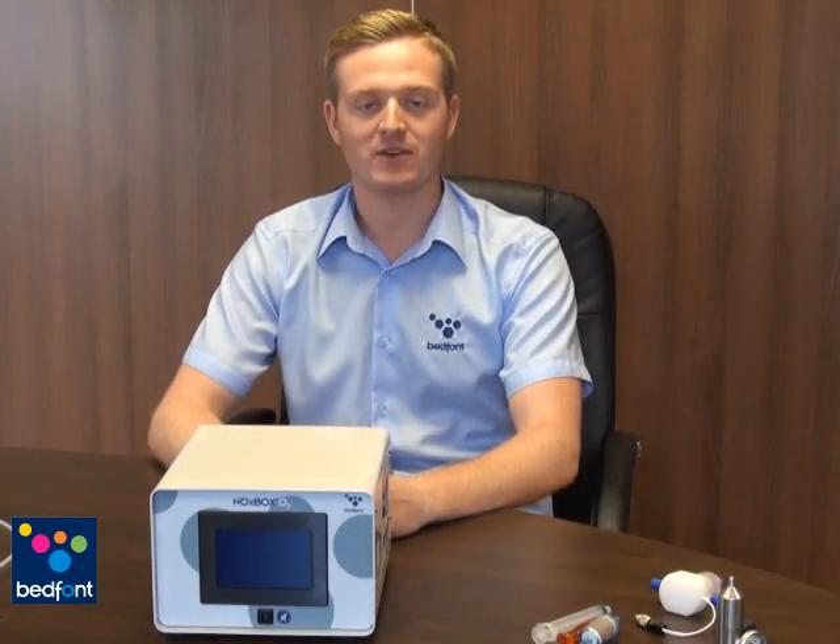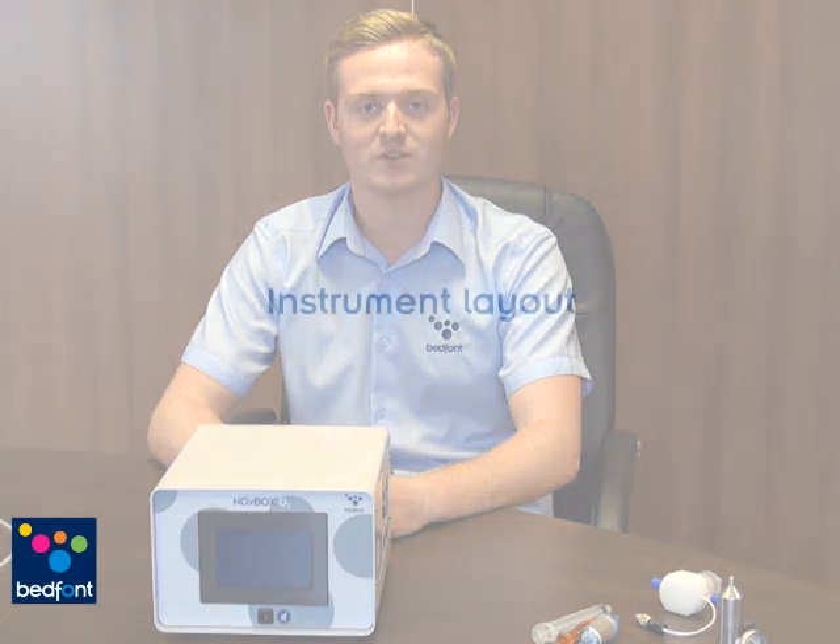Welcome to Bedfont's Noxbox O2 training video. Today we'll be talking about the Noxbox O2 Nitric Oxide Monitor for Nitric Oxide Inhaled Therapy, measuring Nitric Oxide, Nitrogen Dioxide and Oxygen for patients whilst having Nitric Oxide Therapy.